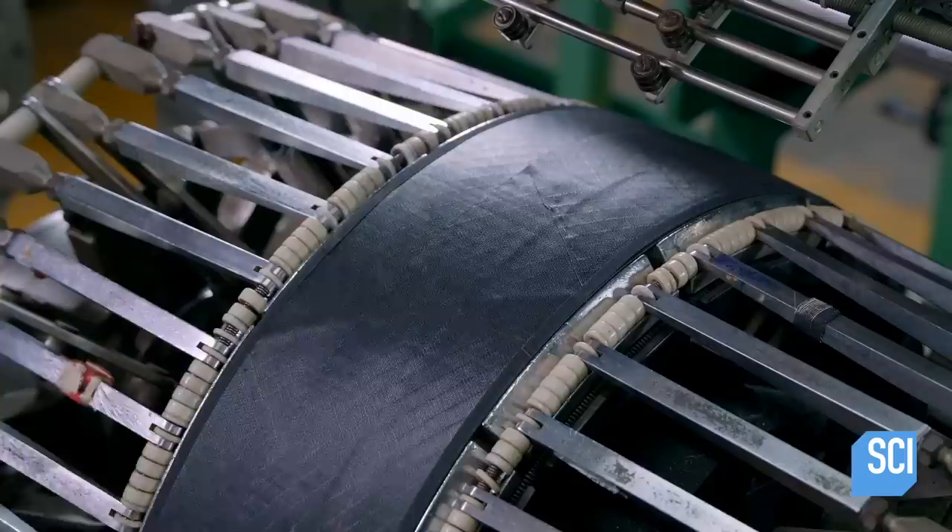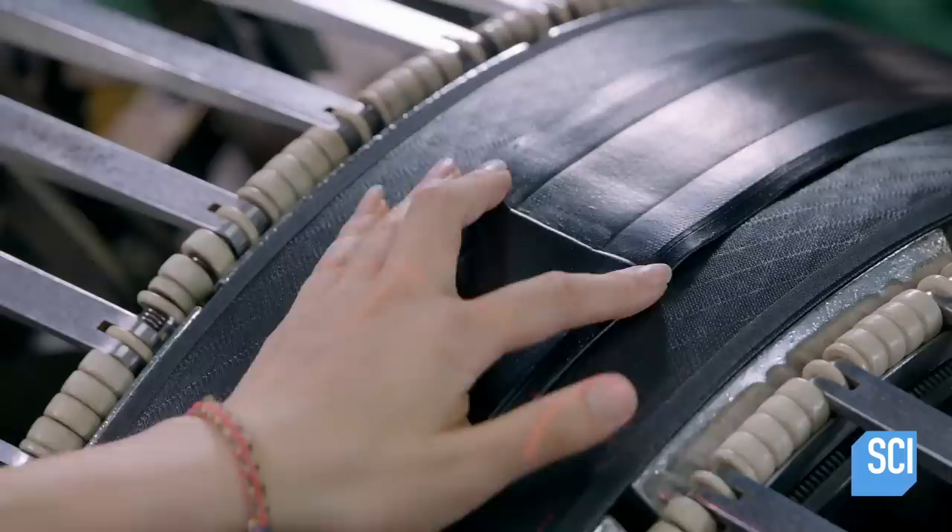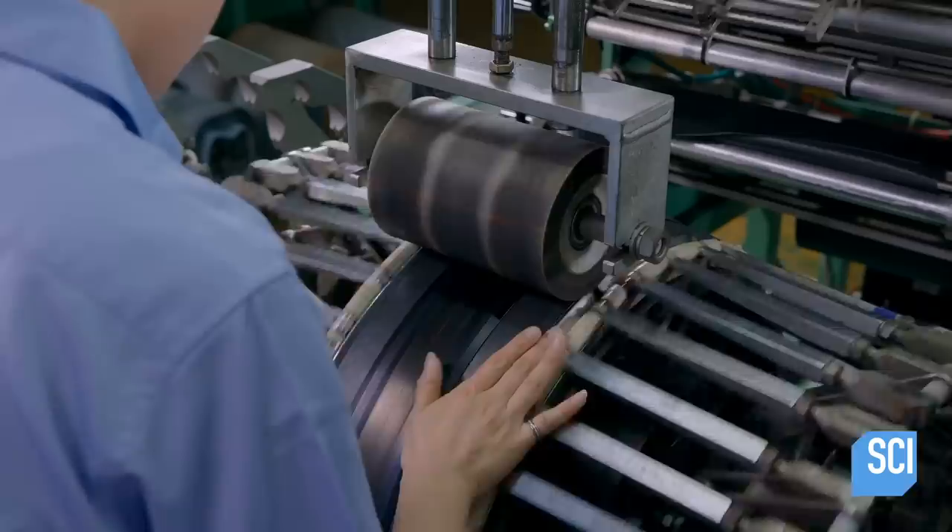The tread rubber is placed in the center. A roller applies pressure as the drum spins to wind the tread around the casing. Then the ends are pressed together manually, and one more turn of the drum secures the tread rubber to the casing.